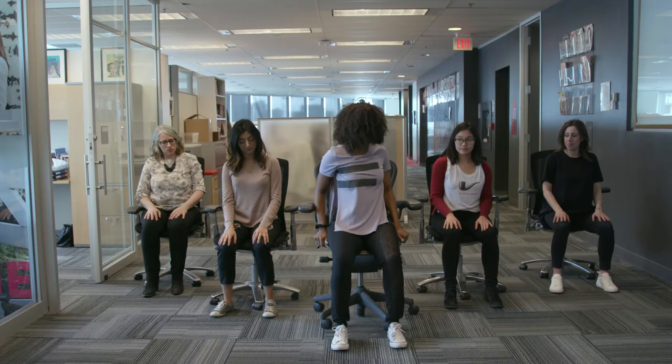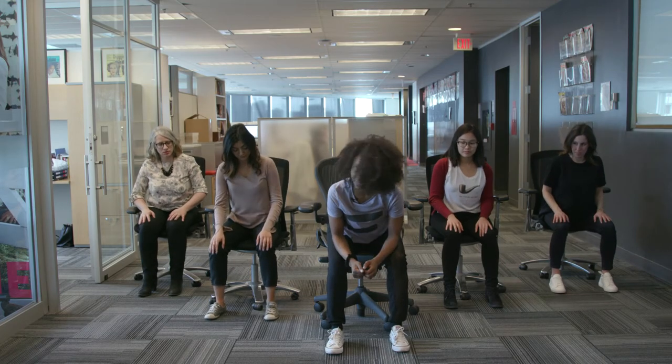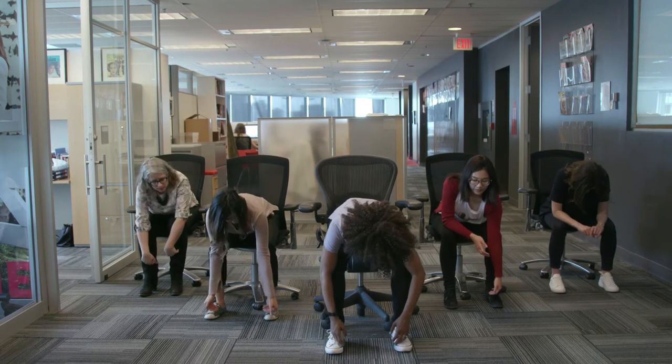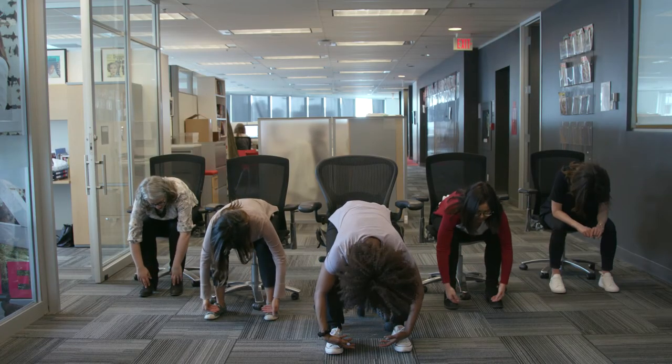Sit again with your feet flat, just about hip distance, and take forearms to thighs. Hang out here a moment, then slowly take hands down, trying to rest your ribs just around the thighs and drop chin to throat.